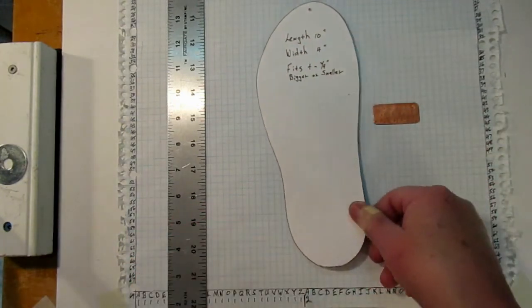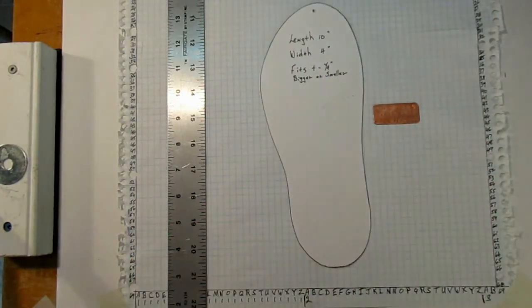Hi there. I'm glad to be back with you and I wanted to show you some improvements and to give you a free pattern for a size 10 moccasin.